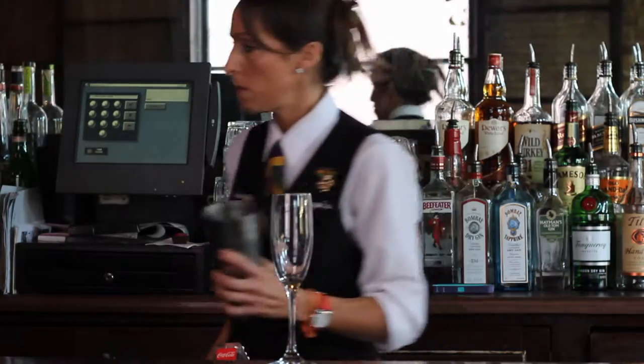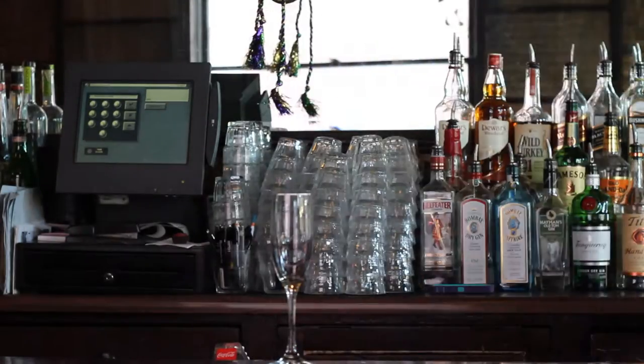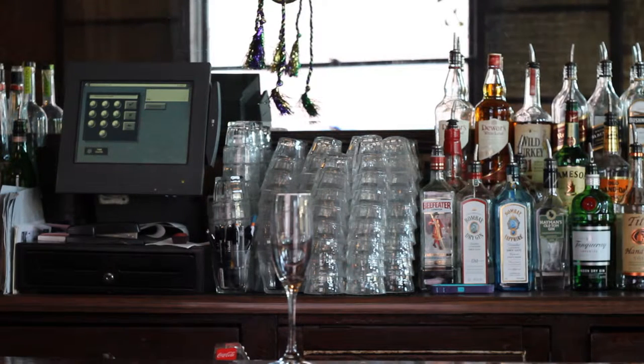We also have a little milk and cream we're going to add to that. I usually do about a three-count pour of the cream — that's for texture — and same for the milk.